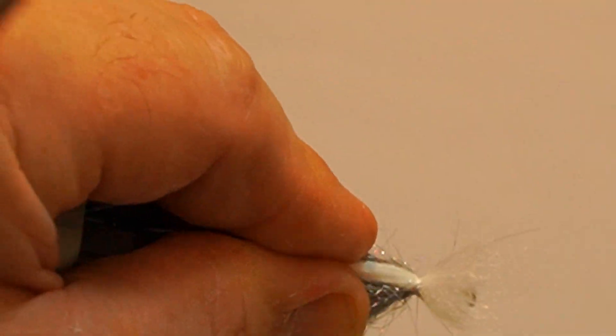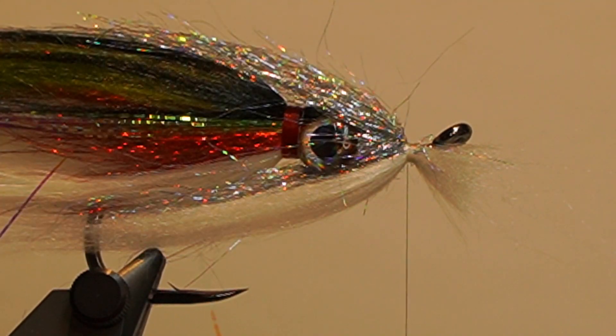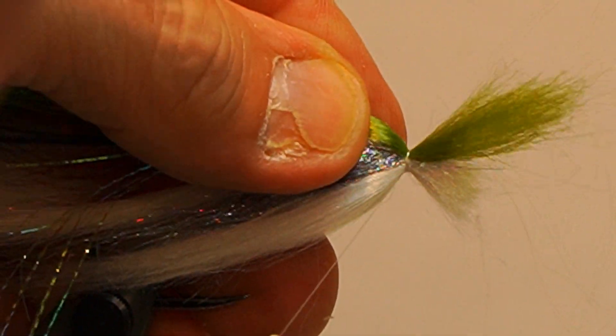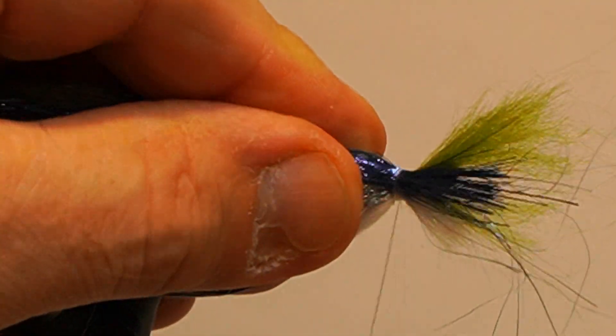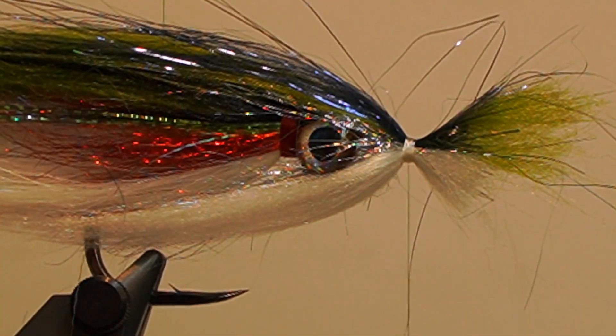Next, add the white polar fiber from underneath the hook and add the olive polar fiber on top. Then add the black shimmer fringe over the olive polar fiber, followed by the black polar fiber on top.